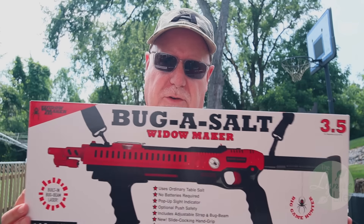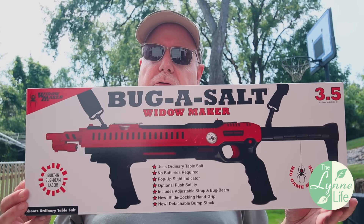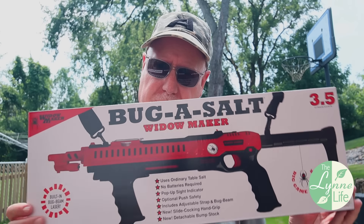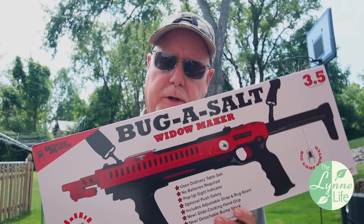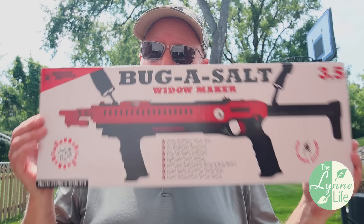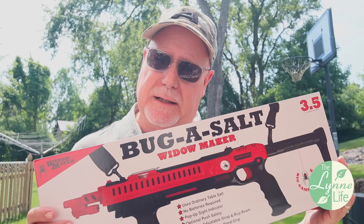I just received this box yesterday — the Bug Assault 3.5 Widowmaker. There are some major improvements on this since the 3.0 that I bought over three years ago. I've already taken it out of the box, tried it out a few times, and I really like it, but I want to go over some of the details that are different from the 3.0.